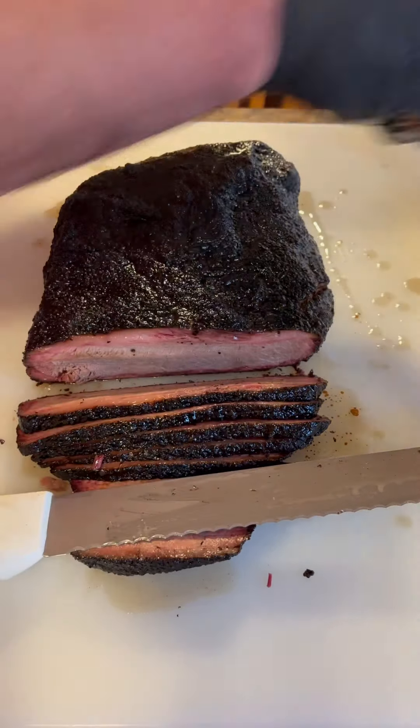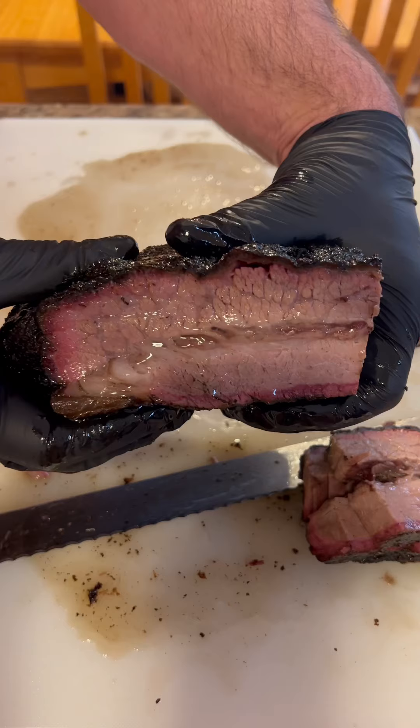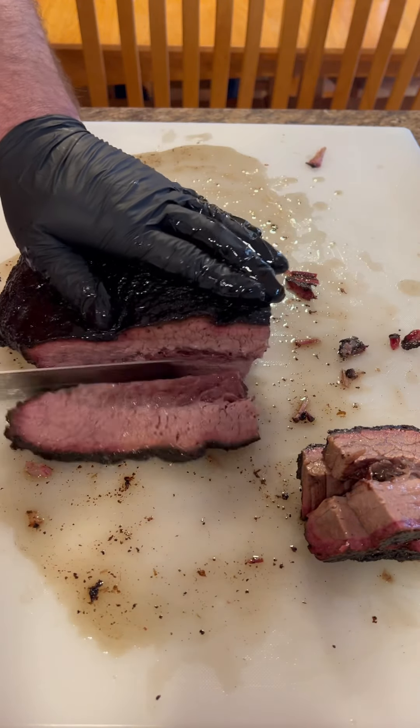Here's the final result. You can see the lean cooked perfectly — great pull on it, breaks apart easy. The fat cap is rendered perfectly with that gold amber color. And the point is just oozing with flavor and moisture.